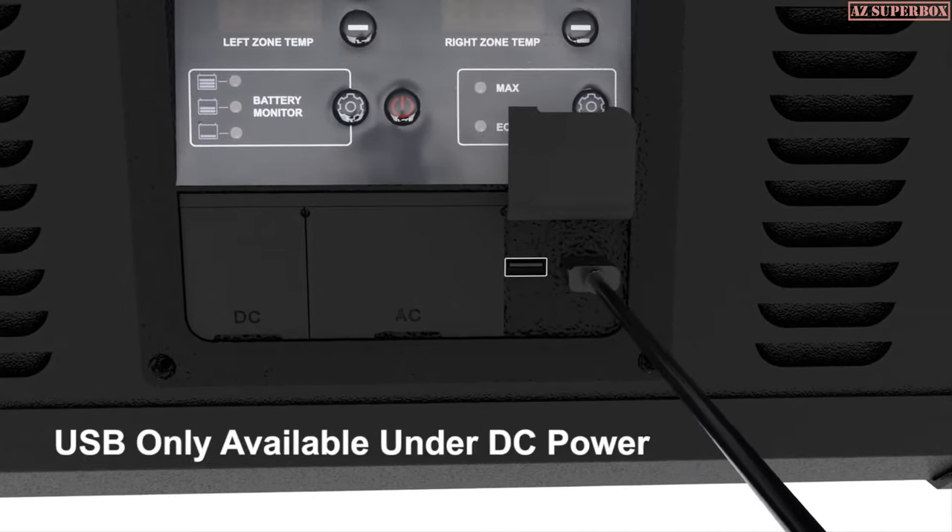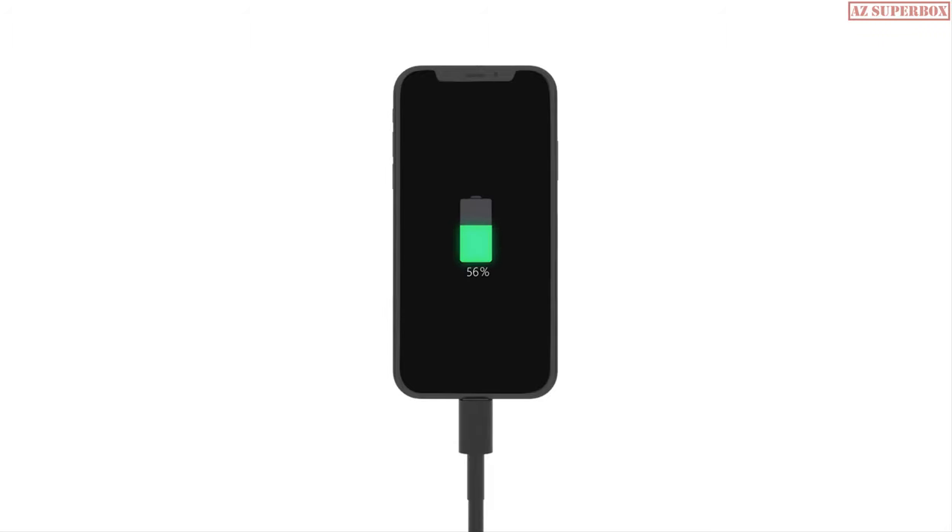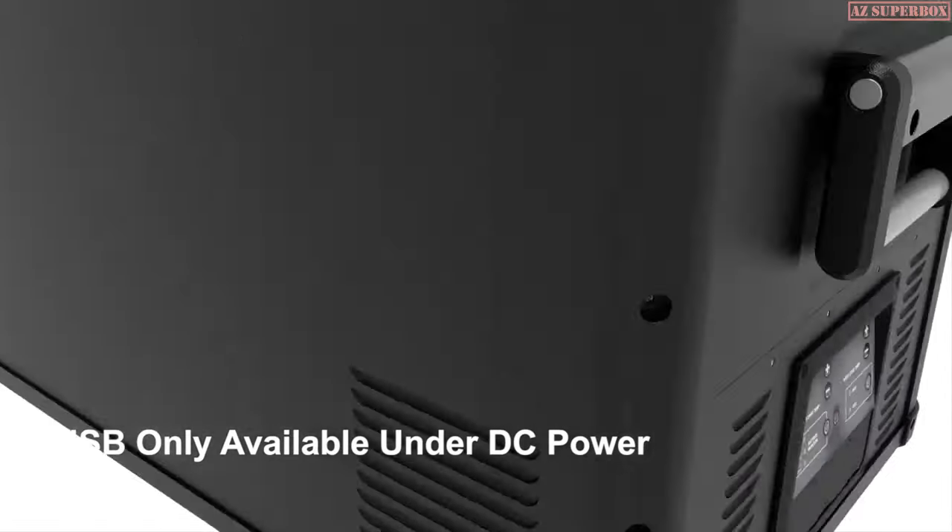The conveniently placed USB outlets give passengers an easy, stable charging platform inside a moving vehicle.